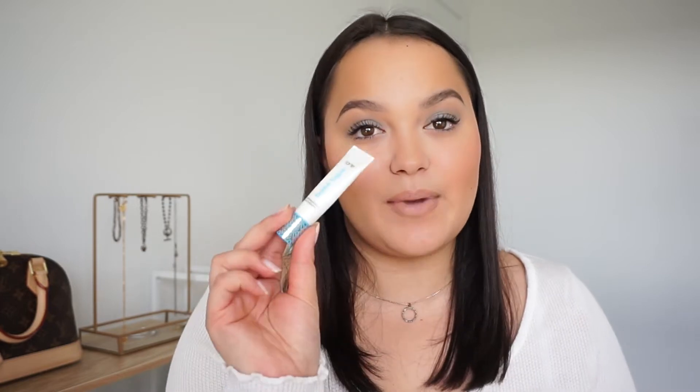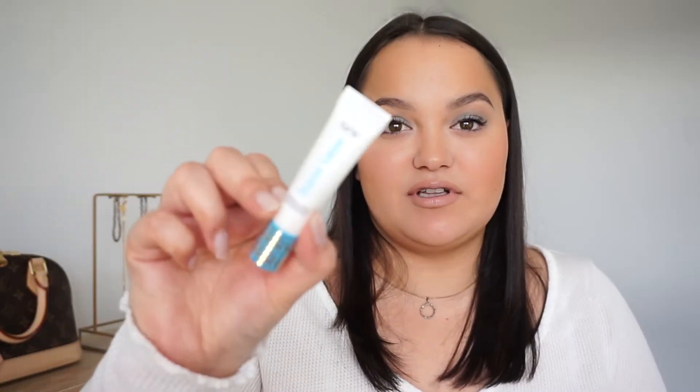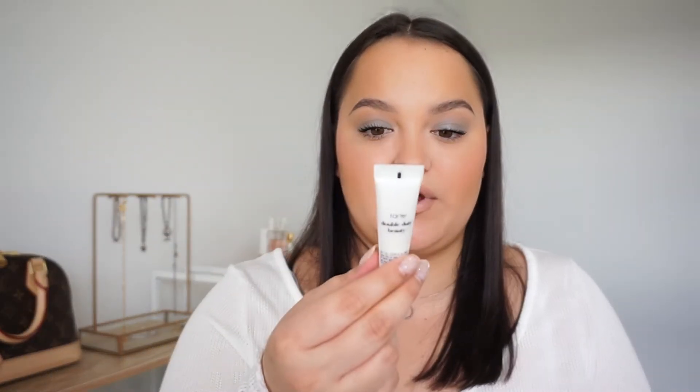I'm going to start off with makeup because that's the items I have right here in front of me. The first makeup item is a deluxe sample size of the Tarte Base Tape Hydrating Primer. I loved this primer — it's super hydrating, doesn't make my skin look dry, but it's super lightweight and very liquidy. It's a beautiful primer. I would definitely repurchase this. Loved this — definitely recommend trying it if you haven't.